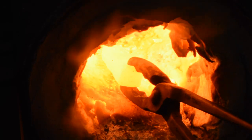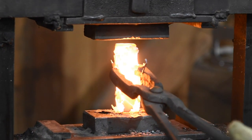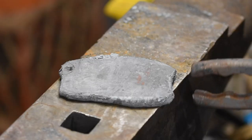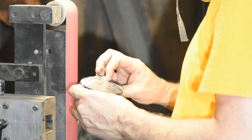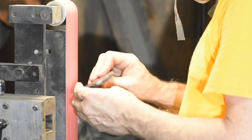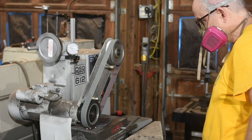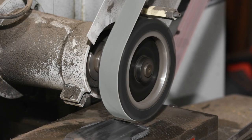I'll then cut off a small section, upset it a little to thicken it, then use a widening die to flatten it out into a thinner plate. Once I've got enough material to produce the dimensions I'm looking for — a little under three inches across — I'll grind off the scale on my grinder. Then I'll turn to my surface grinder to make it dead flat, reduce it to a uniform thickness, and give it a nice, clean surface finish.